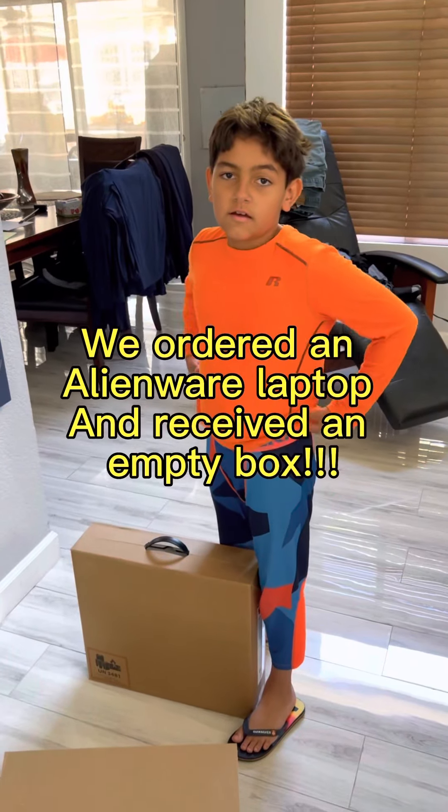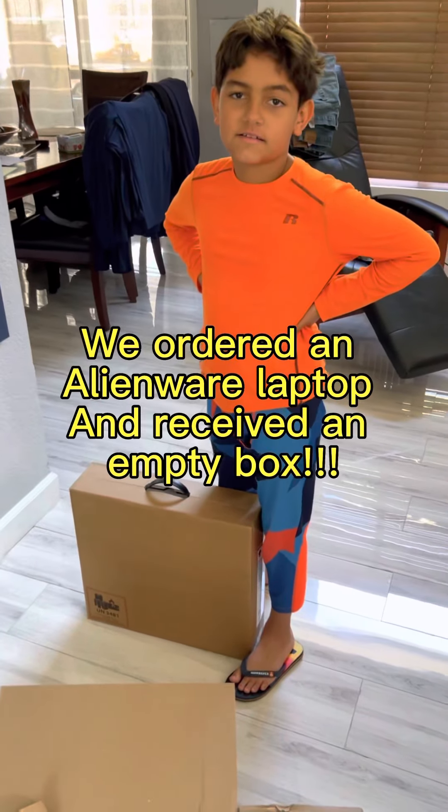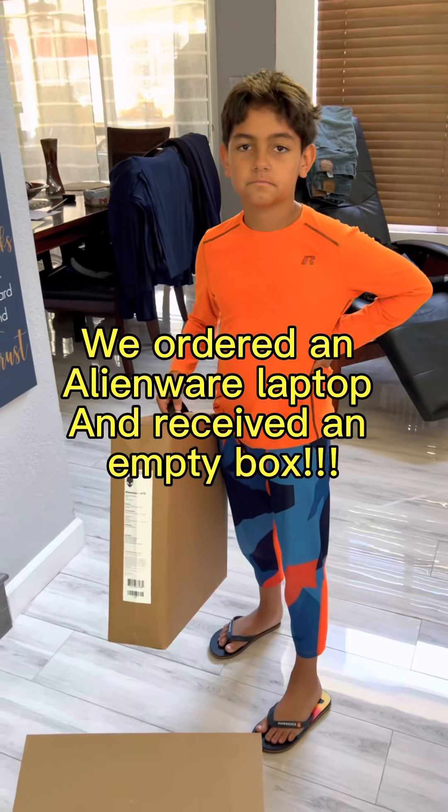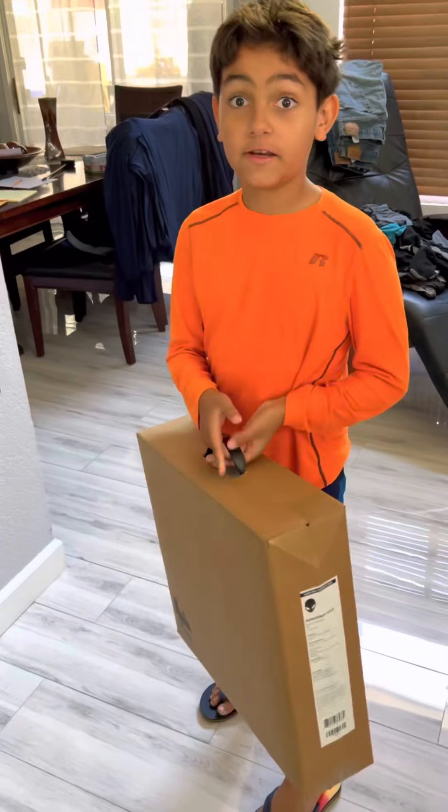Hello friends. So we have good news and sad news. Matthew ordered a brand new laptop that arrived today, but tell them the bad news — it wasn't in the box.